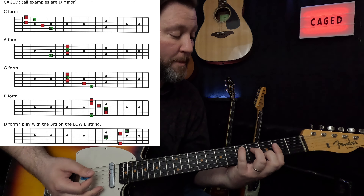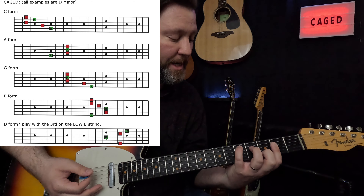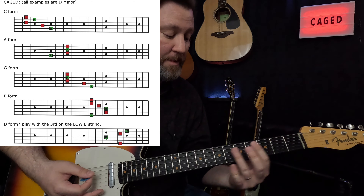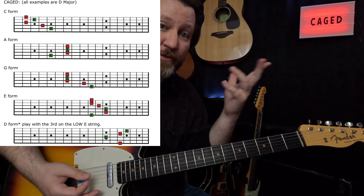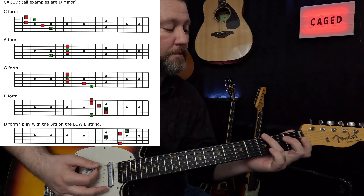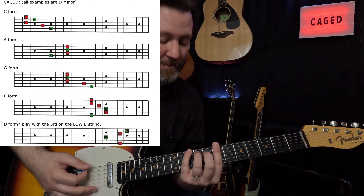So that's our D chord. Remember, it looks like a C but sounds like a D. Next, this one sounds like a D but looks like an A — that's the C-A of CAGED. The next one is the G form of D, so it looks like a G but sounds like a D.